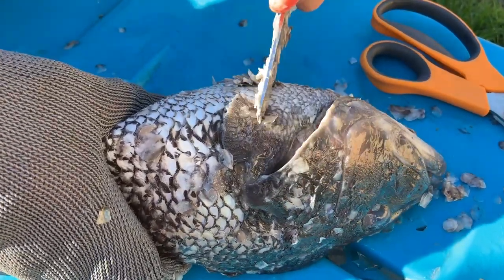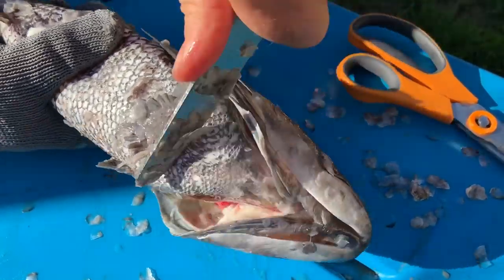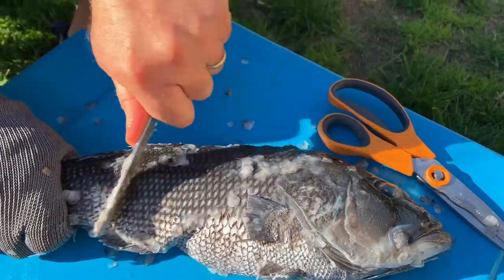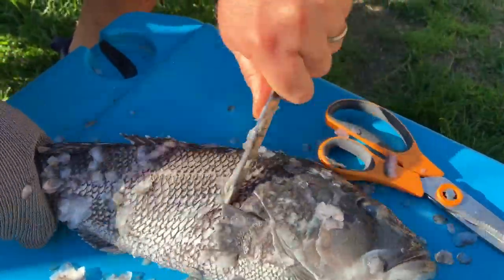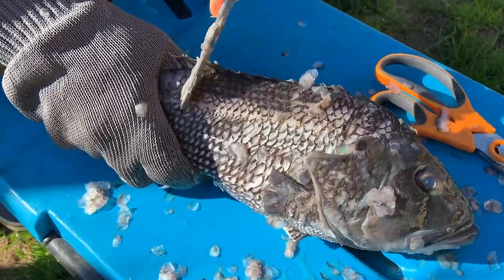There is a specialized tool for scaling fish — I've never actually tried one but it seems to work well. Just really be careful and make sure you get right up to the fins.